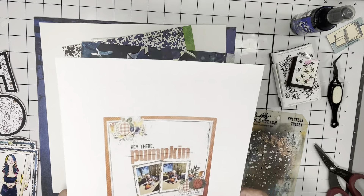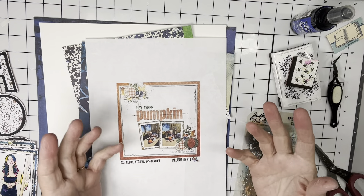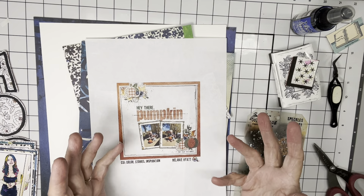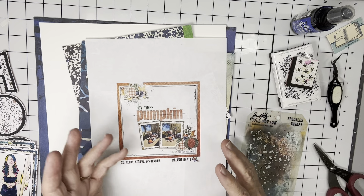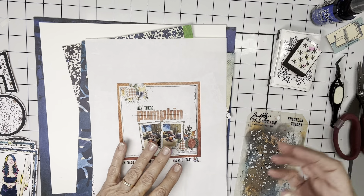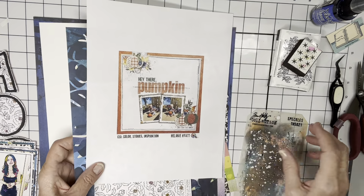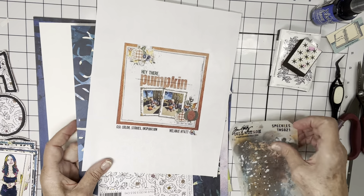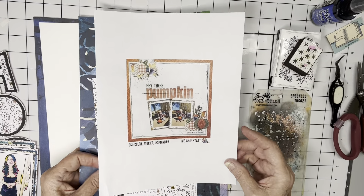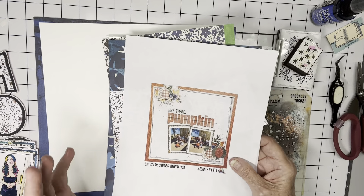I'm also doing today's load prompt. The load prompt is based on Linda Ronstadt, who sang many different genres. I think she was the first woman to ever be on the country, pop, and rock charts all at the same time for the same song. The story prompt was to really try something new, and the technique prompt was to use the color blue in honor of her song 'Blue Bayou.'